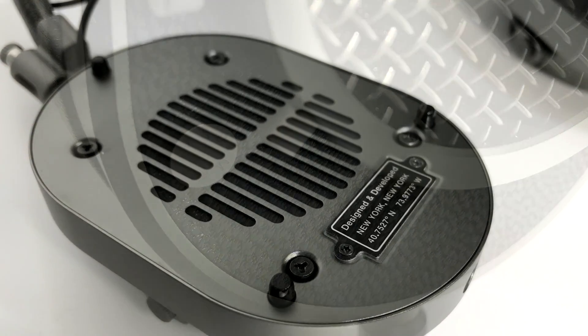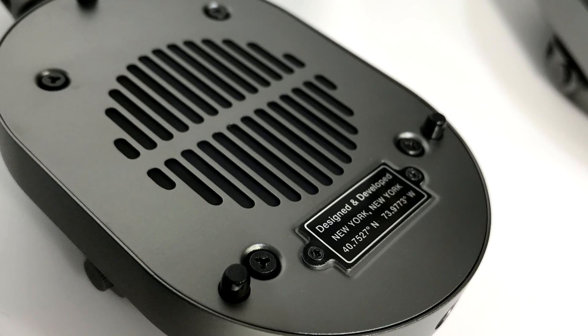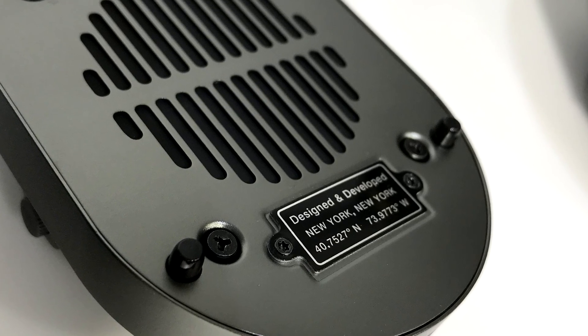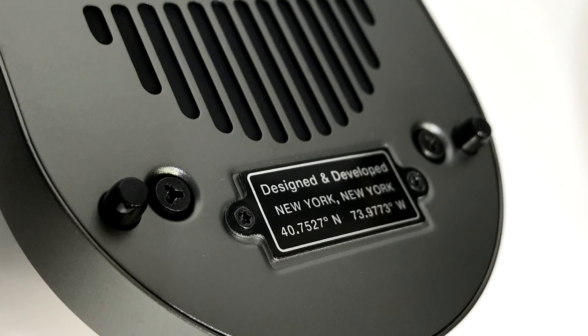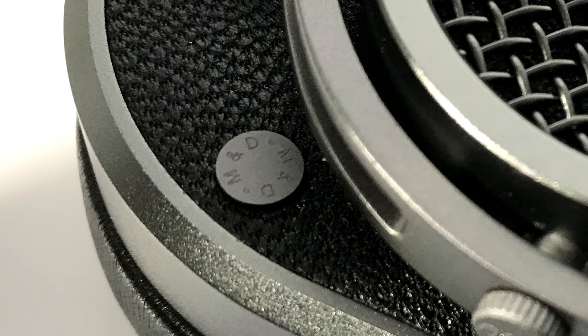The marketing for these headphones makes no claim of absolute tonal neutrality. Instead, Master & Dynamic touts a rich, warm sound. I listened to the MH40s using a wide variety of my favorite tunes, covering genres that include rap, rock, dubstep, ambient, classical, and even some jazz.